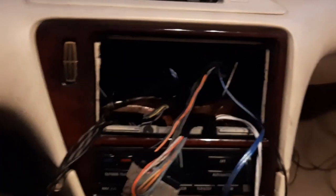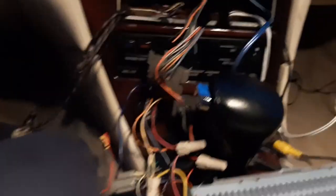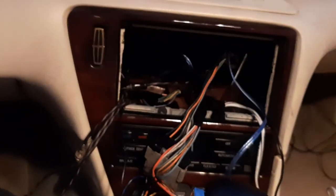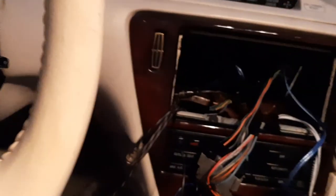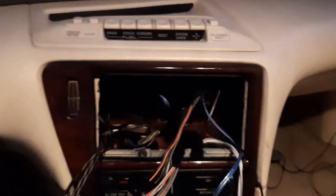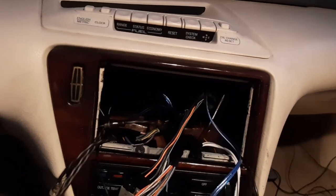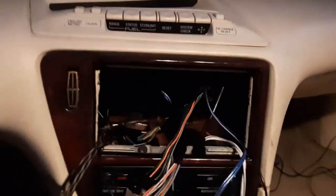So yeah, we're just trying to get everything in order so we can get this car where we need it. That's all I have for this car right now. This is your boy Jay signing off — peace, love, power, be safe, be blessed. I'm out.